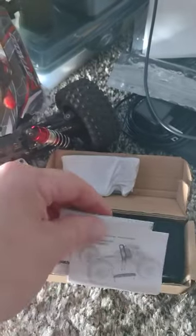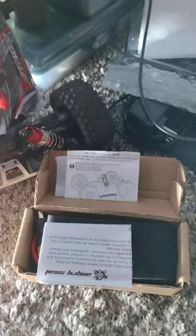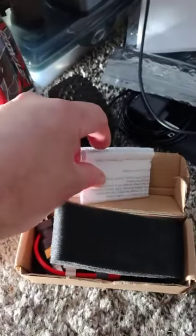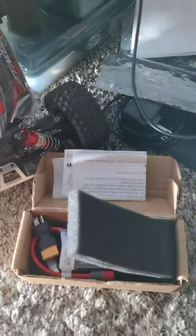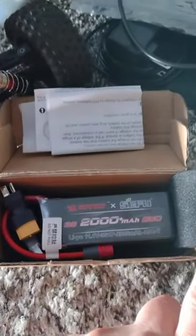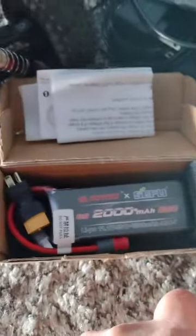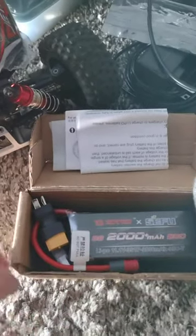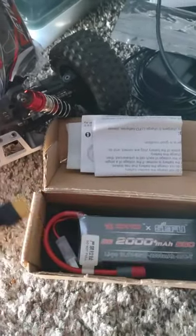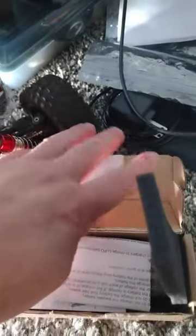Here's the directions for it, and it shows you how to install it in the car. In here there's the three-cell battery, and it comes with this adapter right here, which is really nice, along with all the directions. The adapter kit is really easy to install.